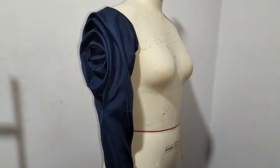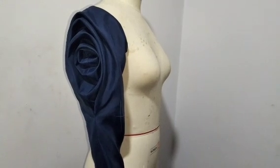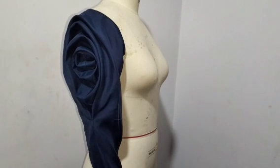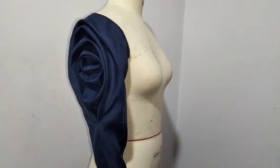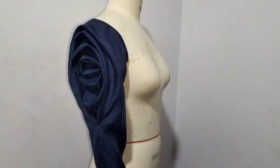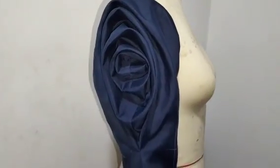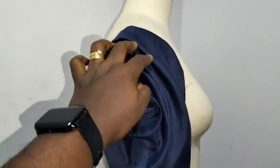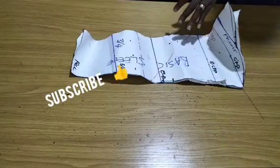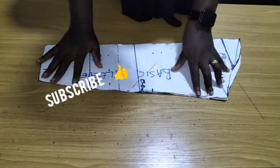This sleeve is actually beautiful and trending, and it's worn by Veekee James. In this class I'll be teaching you how to make this sleeve, so if this is what you want to learn, I encourage you to stay till the end of this tutorial to learn how this beautiful sleeve with roses is made.